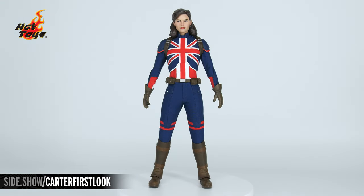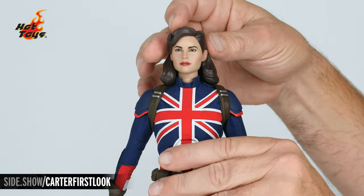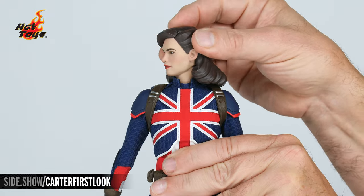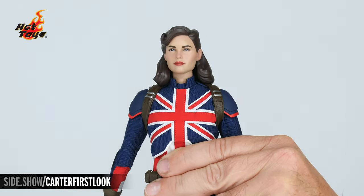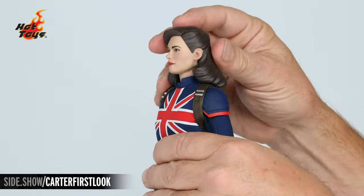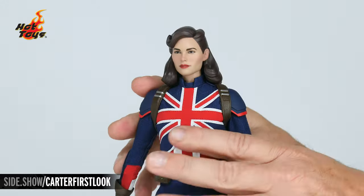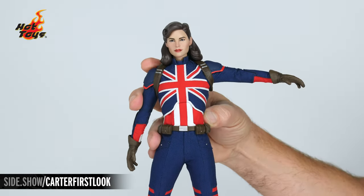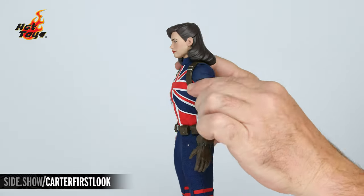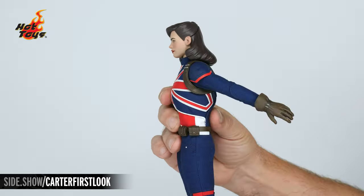Now it's time to take a look at the articulation on the Captain Carter figure. The neck has two points of articulation — the top allowing us to turn the head right to left, tilt, and lean forward, back, and side to side. The lower part of the neck allows us to extend that forward thrust even further. The shoulders can extend outward, straight forward, and back.